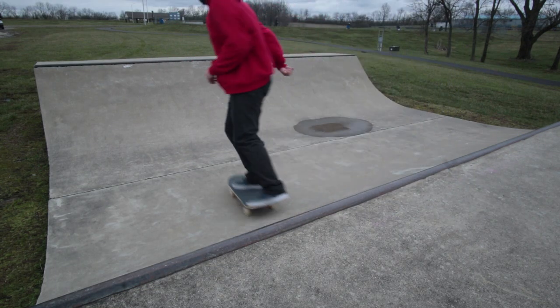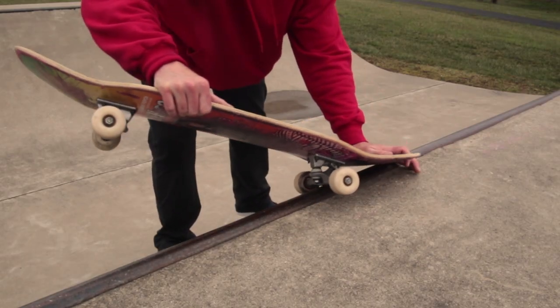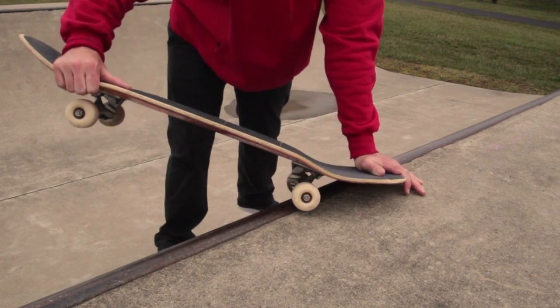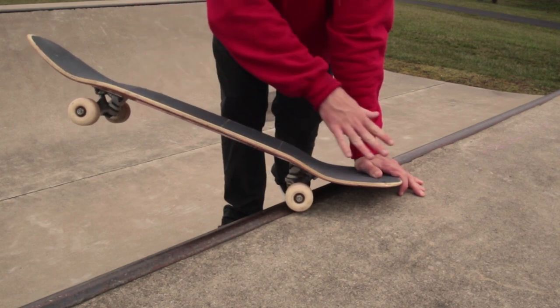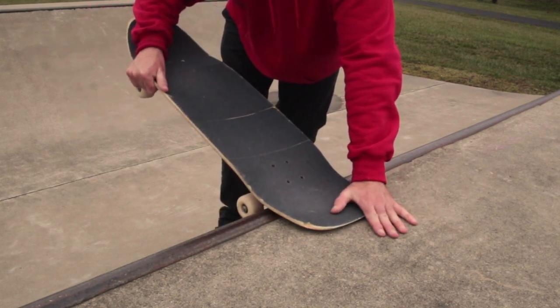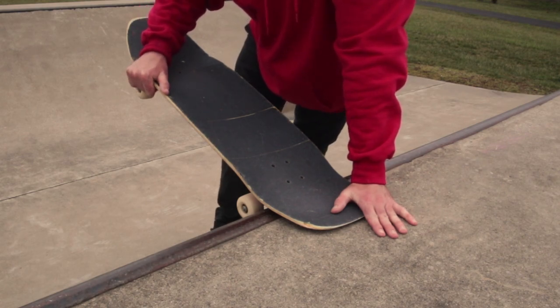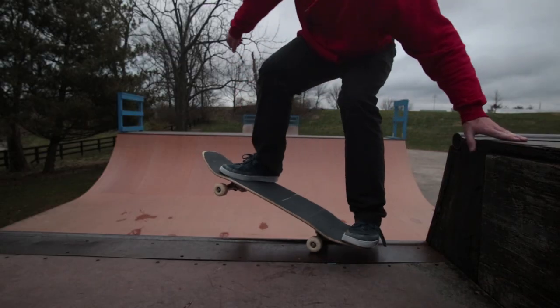As you come up the ramp you're turning your shoulders, the board's turning with your shoulders, all your weight's on your back foot to hold that 50. You just continue to do the same thing — keep your weight on your back foot, keep turning your shoulders, and it's going to fall right into a tail stall. Then you just drop in like normal.